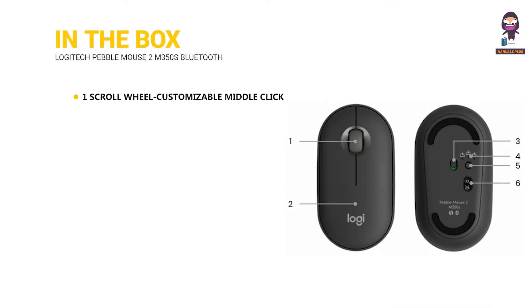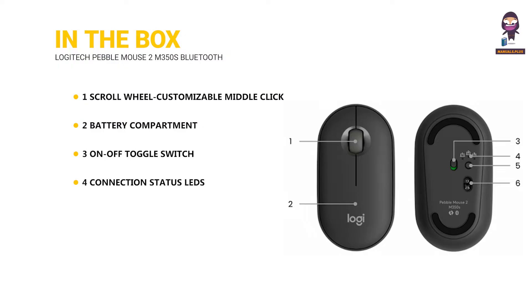One: scroll wheel, customizable middle click. Two: battery compartment. Three: on-off toggle switch. Four: connection status LEDs. Five: easy switch connection button. Six: high precision sensor.